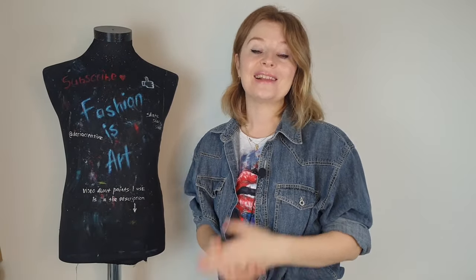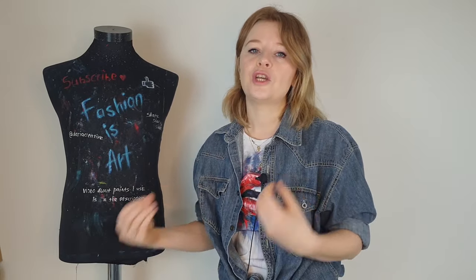Hello my friends, welcome to Art Fashion Channel. I'm Daria, the artist who paints on clothes. My channel is slowly turning into a reaction channel, because the more I react to people painting their clothes for the first time, the more I get suggestions from you on which videos I can react to. And it seems that nobody on YouTube knows how to paint on clothes.